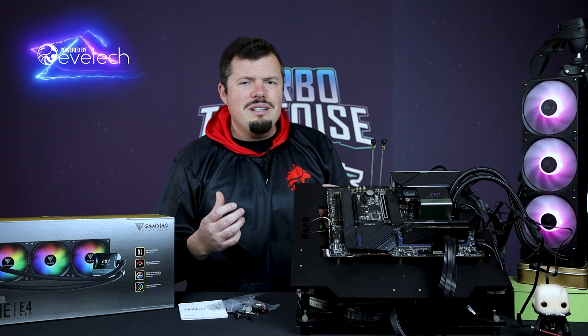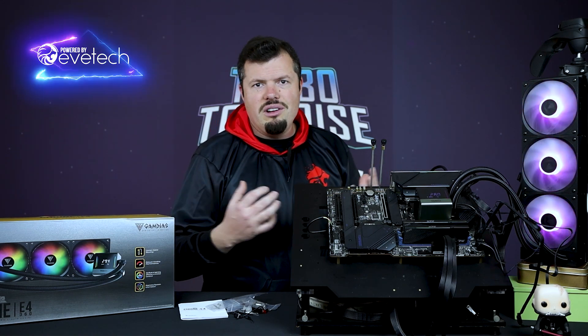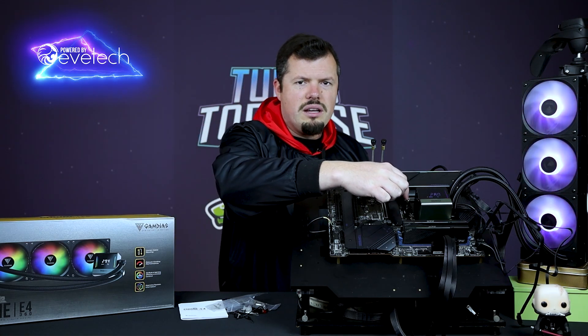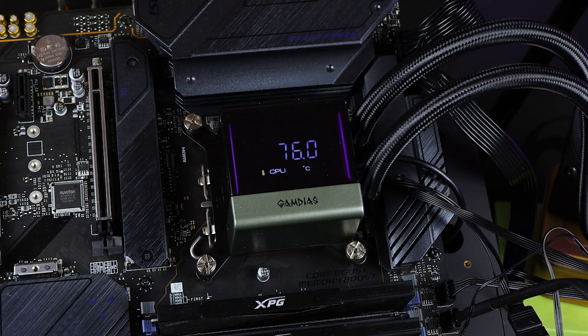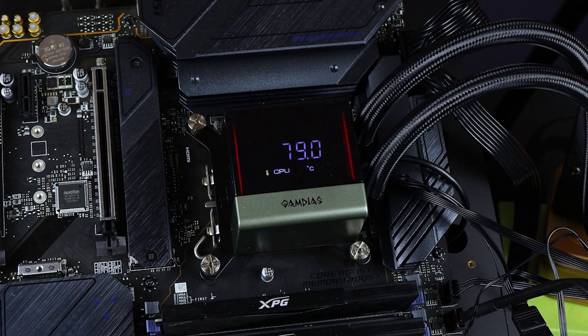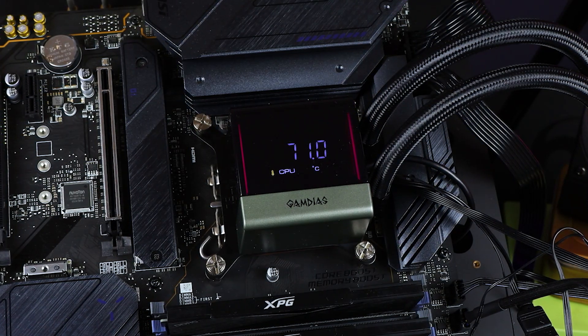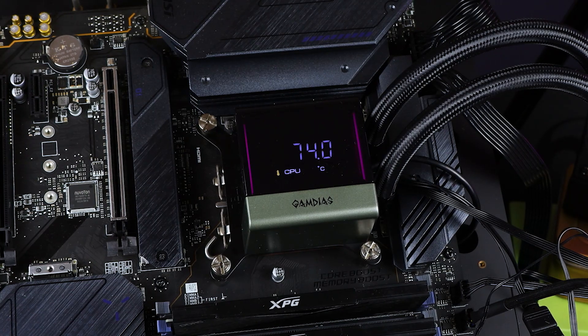As far as installation goes, it's almost identical to the Corsair H100 — so I'd give it a nine out of ten. The only thing I'd like to see them change is to put some springs into the actual mounting screws, so they're spring-loaded and you get the right amount of pressure without potentially clamping down on the CPU and causing damage to the face plate. That's about the only change I'd suggest from a mounting and installation perspective.